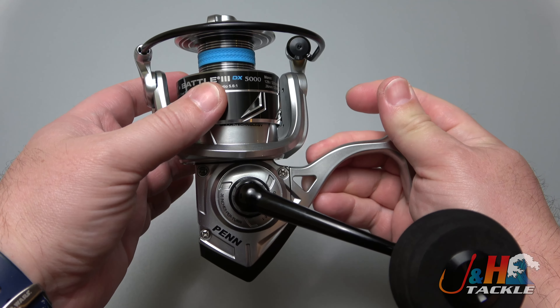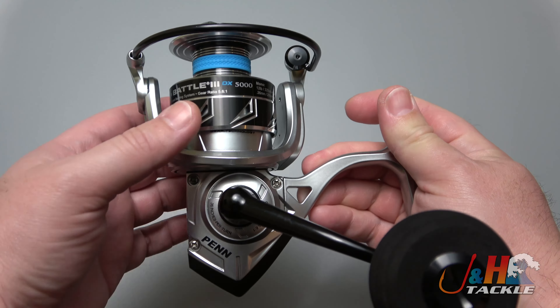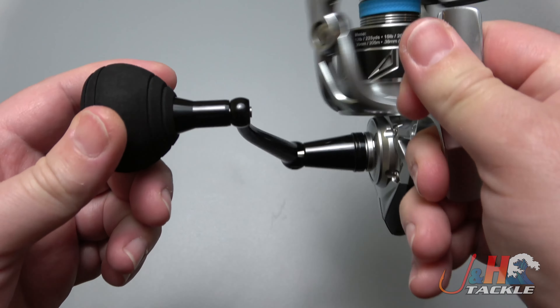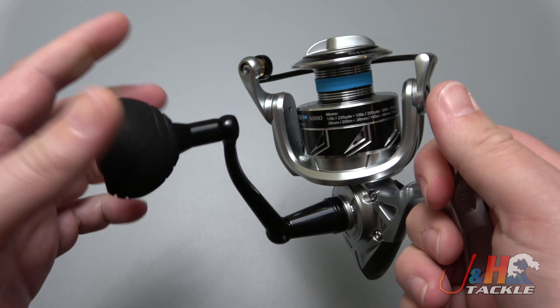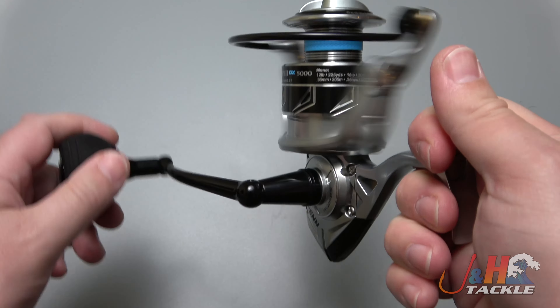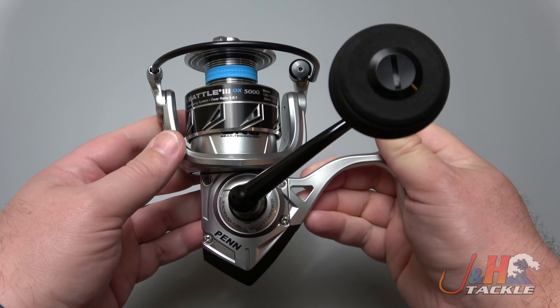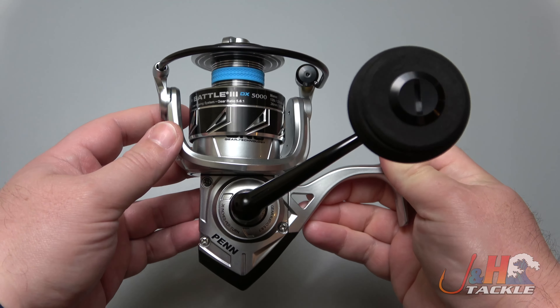you get a brass main gear, an extra bearing under the spool for support and smoothness, this color — hopefully you'll like it, I like the silver and black better — and this EVA knob, a better handle knob. Literally for $5. It's just an awesome deal.